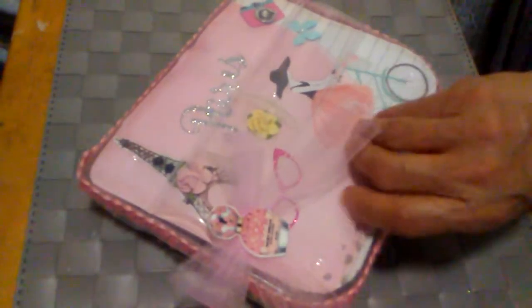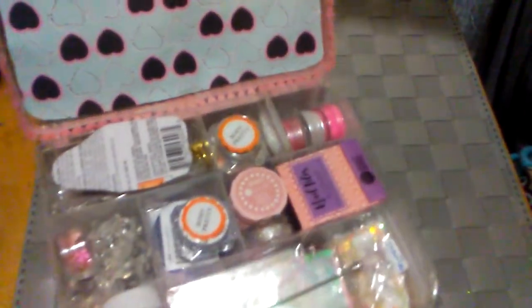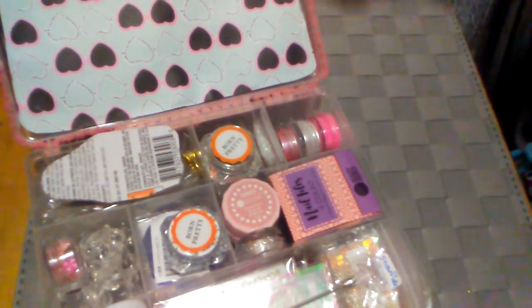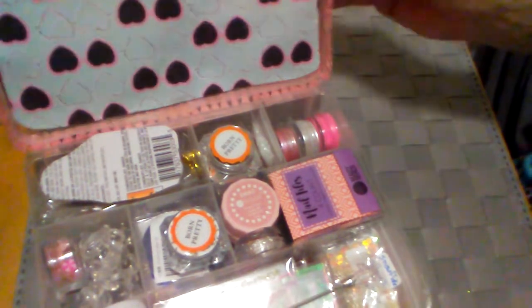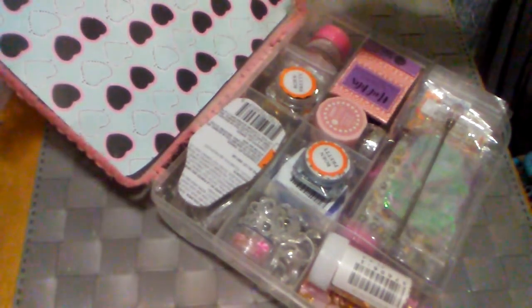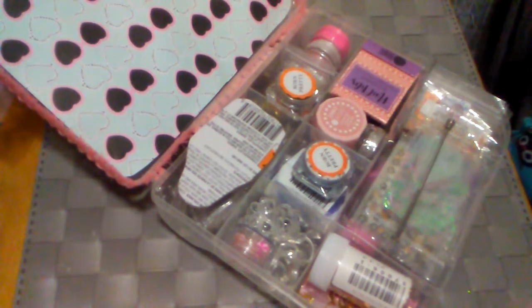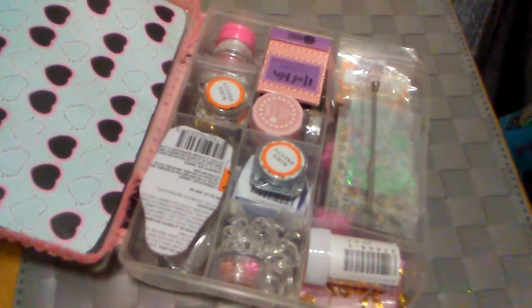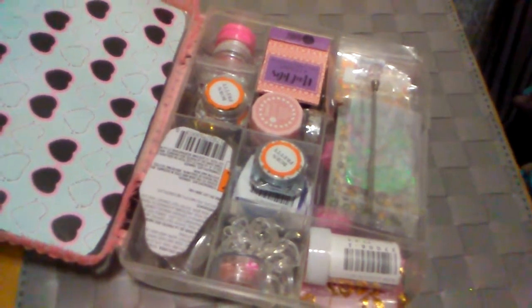Now you open it up and I'm going to show you my mistake. My sunglasses are the other way — I should have turned it around. But it's only stuck on here with double-sided tape, so the person can always change it. This is the nail box and I'm going to show you all the goodies I put in there. I'm going to do a quick review of them.